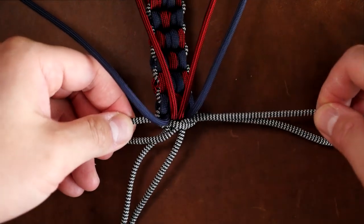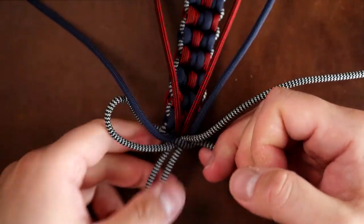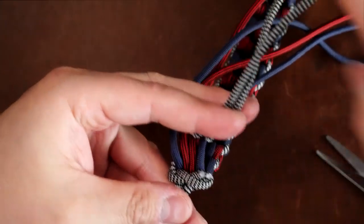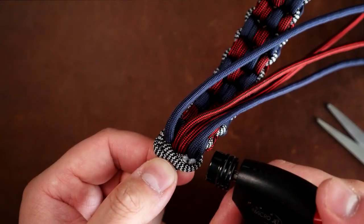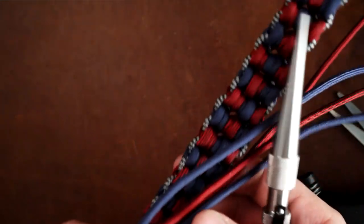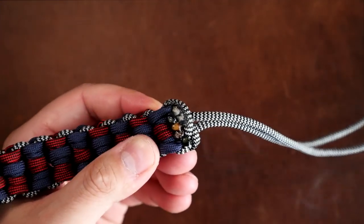There is a lot of excess cord, but don't worry — I've adjusted the measurements at the beginning of the video. Cinch down that last knot nice and tightly and pull it all the way through. From here, clip off the excess zebra strands, melt them with the lighter, and press down with the knotter's tool. Then clip off all the remaining firefighter and navy strands in one fell swoop, and again melt with the lighter and press down with the knotter's tool.